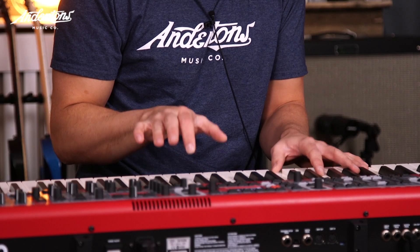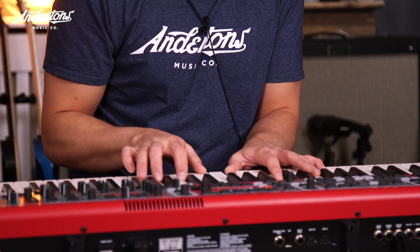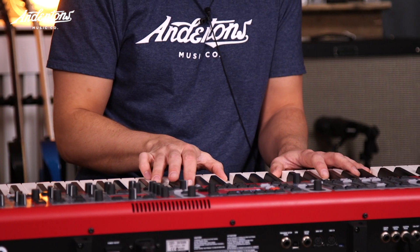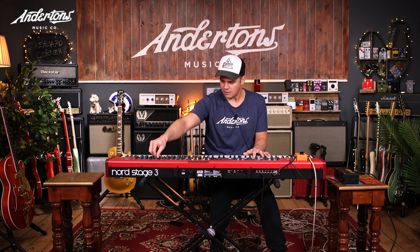We're looking at Phasers now. There are two in here. Let's have a listen to the first one. Getting a proper throb on there. Let's go extreme amount - so nice, soupy stuff. Crank the rate. Let's never do that again.